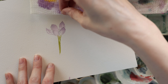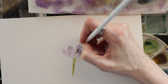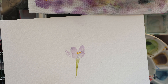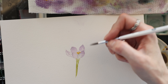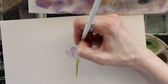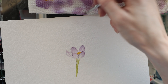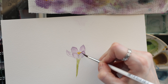Now I'm going to put the stamen in — taking yellow and hoping it doesn't bleed too much, just adding little lines for the center. Then I want to go back and add just a tiny bit more purple to the edges with very tiny lines using a small-tipped brush. I'll wipe the brush off and soften those edges slightly.